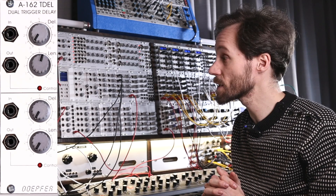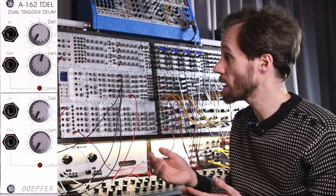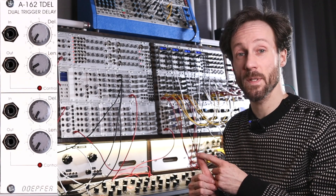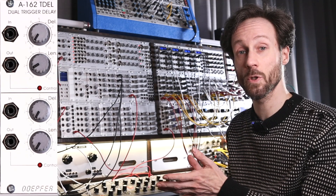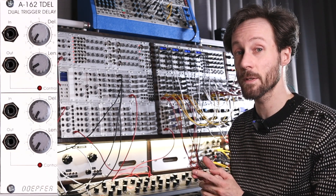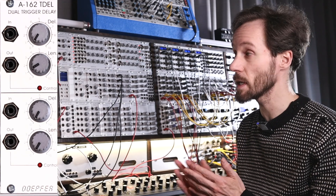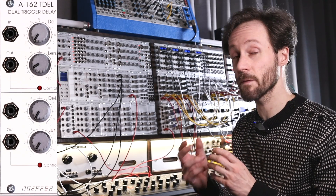The further you turn it up clockwise, the longer the gate becomes. One thing to note: with a quick sequence, you don't have that much wiggle room. In short, this module is extremely useful — for instance, making really short triggers to prevent double triggering of modules with analog trigger inputs, making gates out of triggers, and creating swing patterns by delaying the trigger on one part of the sequence and sending the other part directly, combining them to get swing.